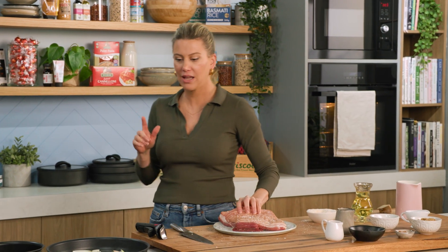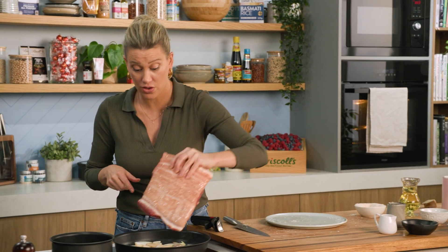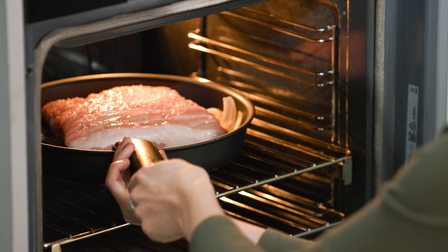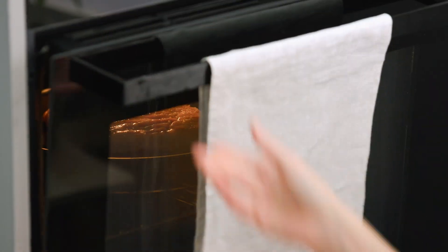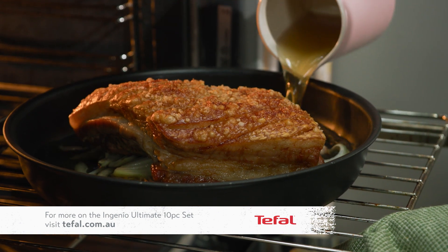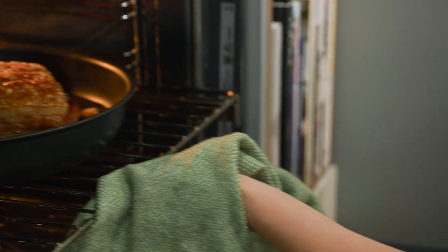Add salt to the skin side too — this will also help that crackling get super crispy. I've preheated the oven to 220 degrees, a really hot oven to start with, and this pan goes into the oven too. We're going to cook it for about 30 minutes or until we get that crispy crackling, then turn the oven down to 160 degrees, add about a cup of chicken stock to the pan, and continue cooking for an hour or until the meat is tender.